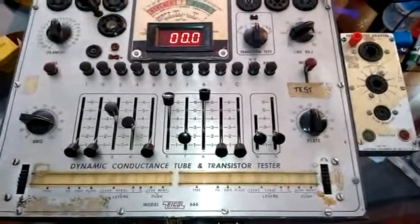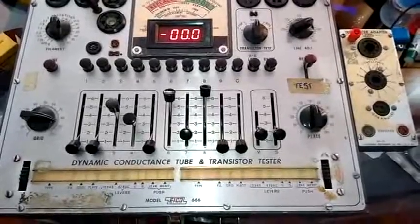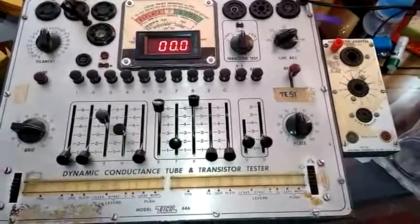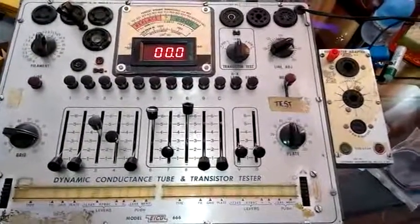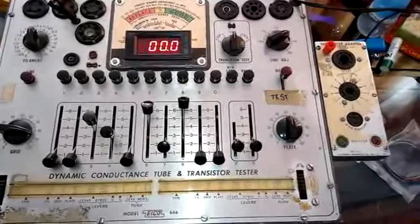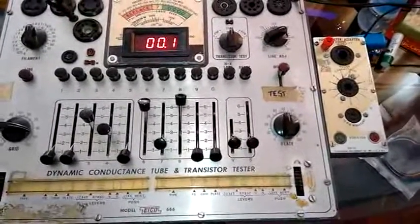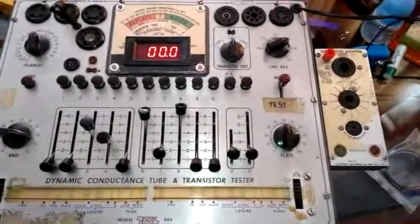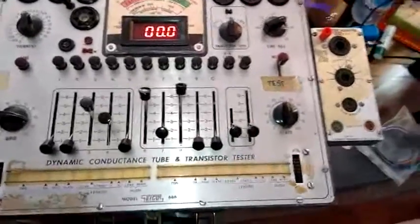Good morning Tom. This is Luis from Audio Karma. As you requested, I'm here showing you my Eiko 666 tube tester with the tube 7591, where you are asking to test it also in filament voltage at 5 volts AC.